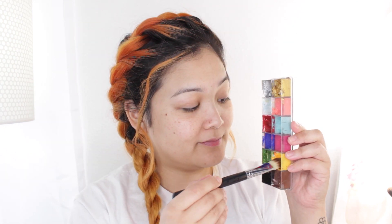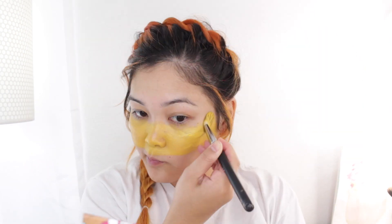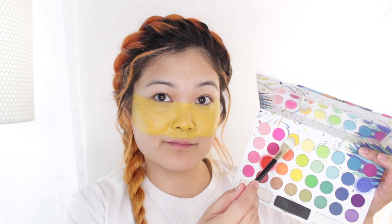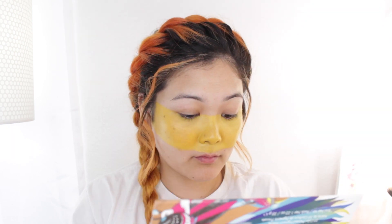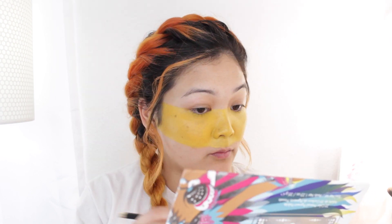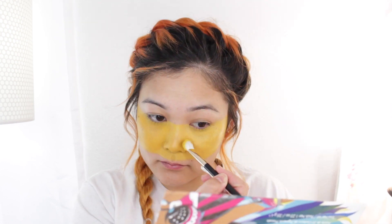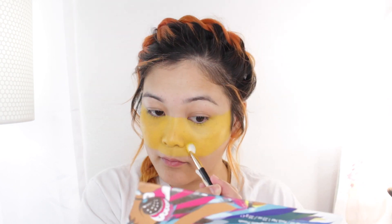So now let's move on to the Spain flag makeup look. I'm starting off with a yellow face paint and I'm going to paint this on the middle of my face creating a big long rectangle. And now with a yellow eyeshadow we want to set all of the cream products we just applied. So I'm going over all of the yellow face paint with this yellow eyeshadow to just lock it into place because we want this makeup to last during the game — we don't want it to sweat off or move around, especially if you're rooting for Spain.